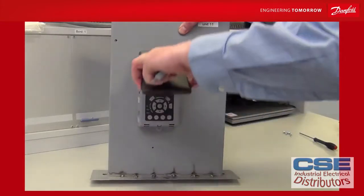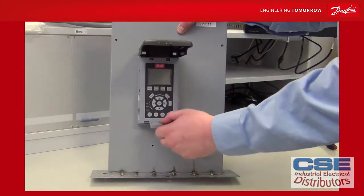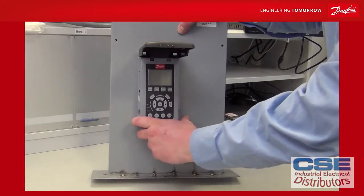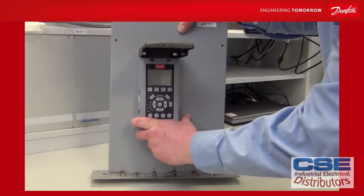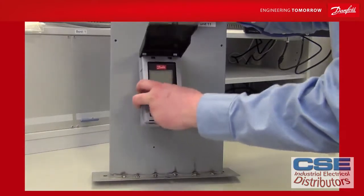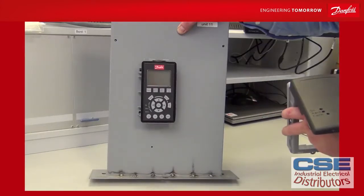If you want to remove the front, open it and use the disassembly tool. Click it into the two small holes at the bottom — you must hear two clicking sounds, one on either side. Then you can remove the front and exchange the LCP, remove the unit, or do whatever is needed.